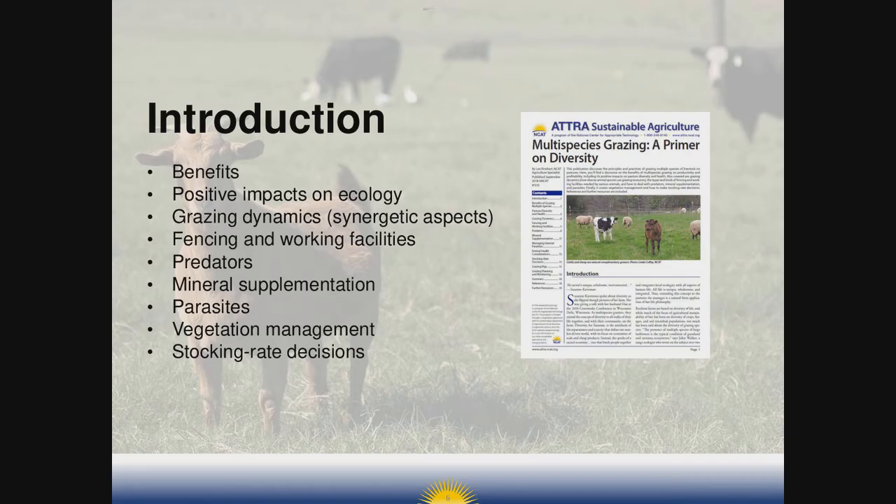A little bit about me: I'm an agriculture program specialist with ATRA and I serve the Northeast and the Mid-Atlantic regions. I write publications and provide technical assistance on sustainable agriculture, particularly with pasture ecology and grazing management. I'm a graduate of Texas A&M, and I've worked as a ranch manager in Texas, an extension educator in Texas and Montana, and worked with PCO in Pennsylvania. Right now I live in Northeast Pennsylvania and travel around to do workshops. You can easily reach me at lee@ncat.org.